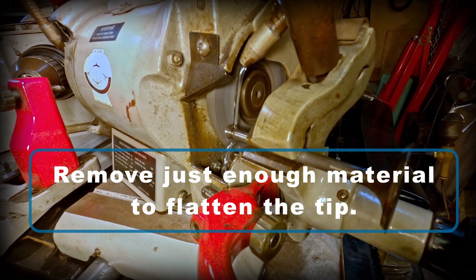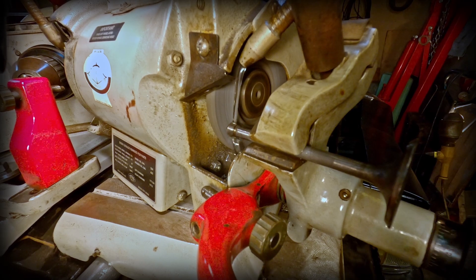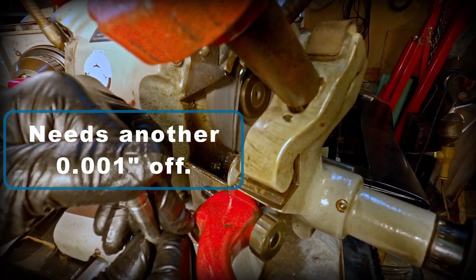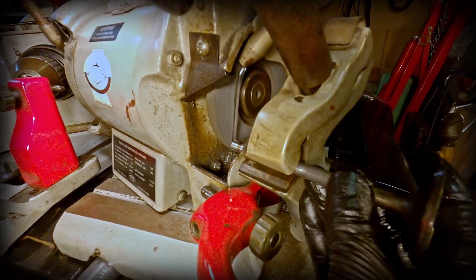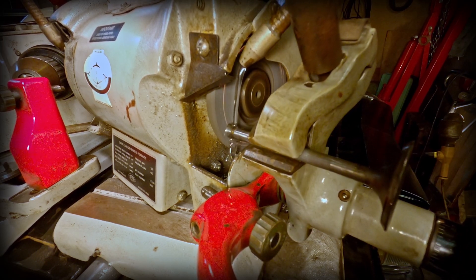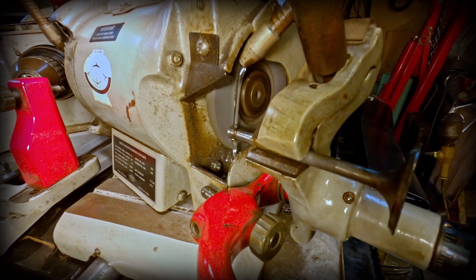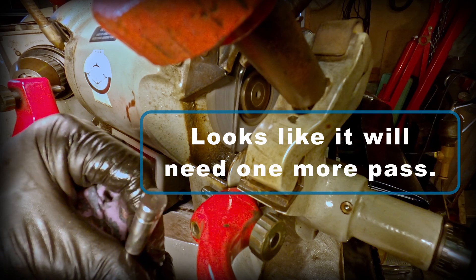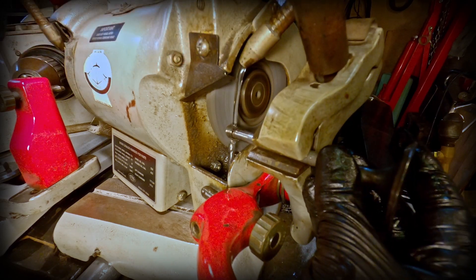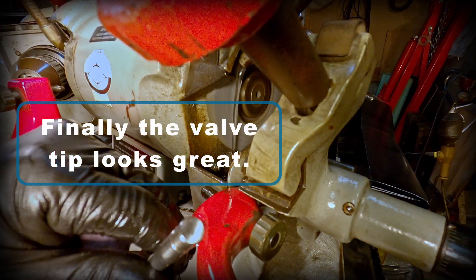Now I'll remove just enough material to flatten the tip in very small increments. The tip is going to require a little more grinding in order to smooth this out — probably another thousandths will do. Almost there, and one more pass looks like it'll do it. And this is what you want the tip to look like.